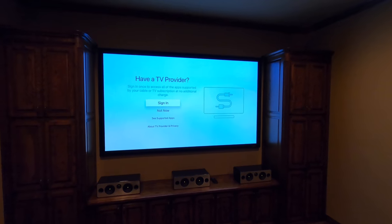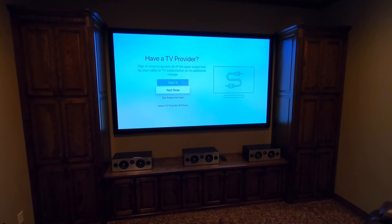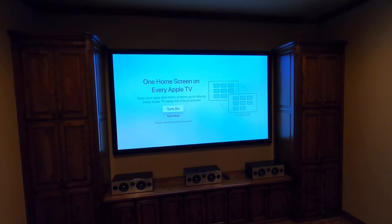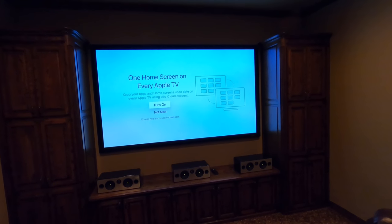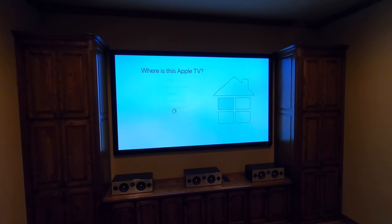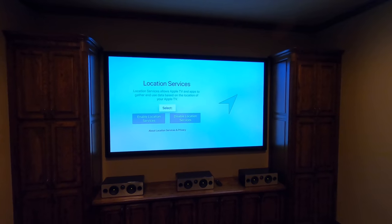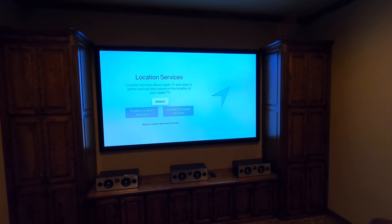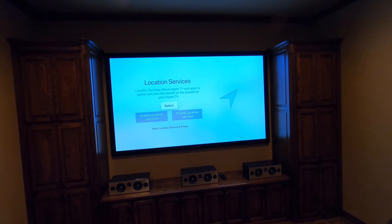TV provider: this is if you're using a streaming service like DirecTV Now. This customer has DirecTV through a cable box, so we're gonna hit 'not now.' Home screen on every Apple TV is a cool feature — basically you're gonna have the exact same user interface on every single TV in the home, versus having to go in and add whatever apps you want for each particular room. Makes your life a lot easier. This screen is for assigning the name of the room — this is the theater room. The reason you want to name rooms is because if you have multiple rooms with AirPlay, you can stream your content right from your phone to the television, and having the room label makes it quick and easy.